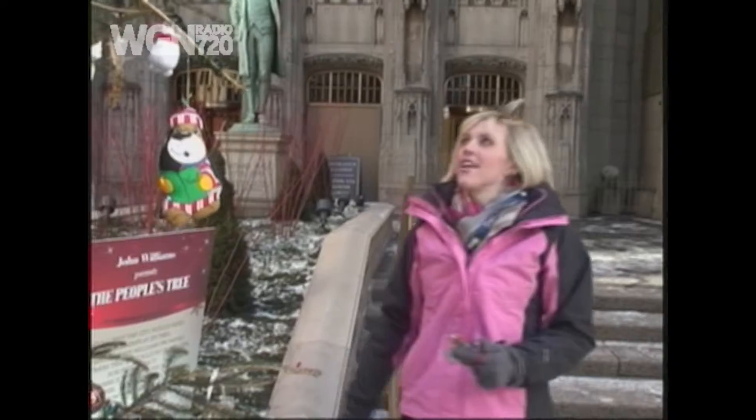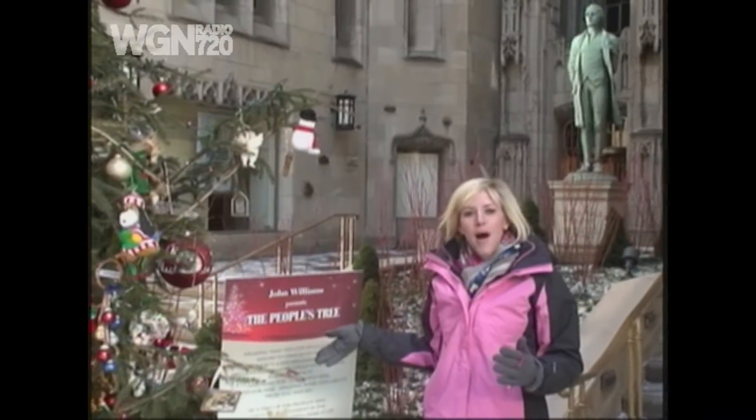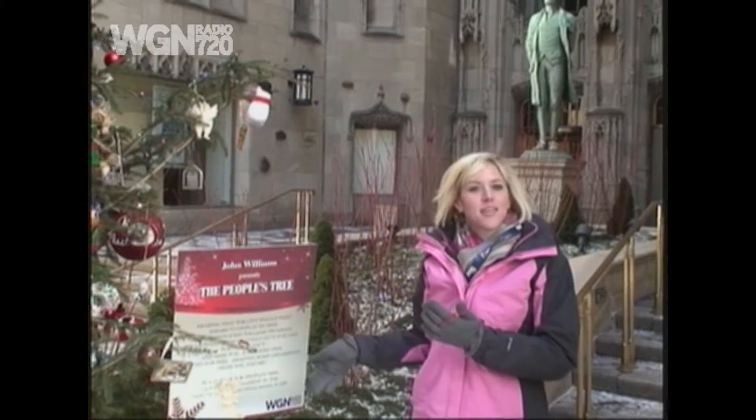My name's Laura. I work for the Gary Meyer Show. This is John Williams People's Tree. As you can see, there are many ornaments here, but we just got some more in, and we love when people come up here and help us hang some on the tree.